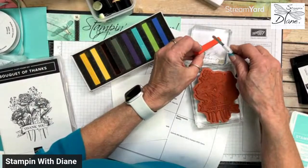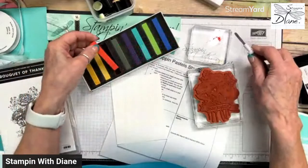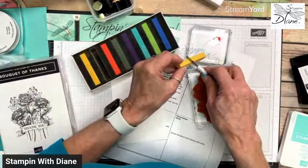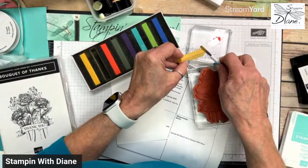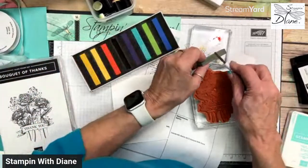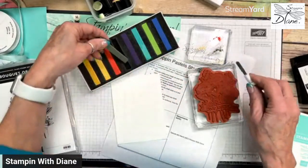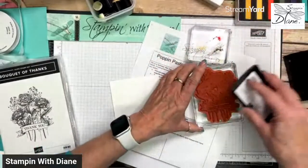I'm just going to scrape some of this off onto my block. This is the Daffodil Delight. And then I'll take a green so you can kind of get the idea. This is not part of the card, but I want to show you how this just pops up — it's just an amazing technique.